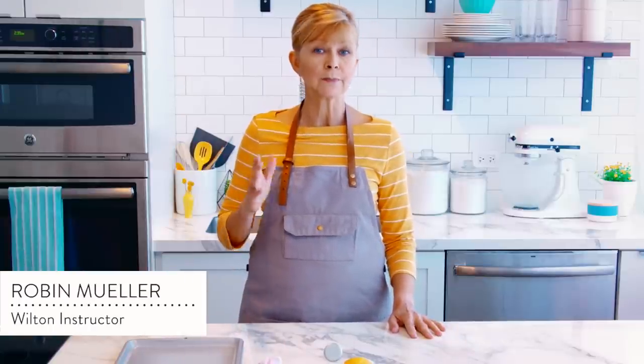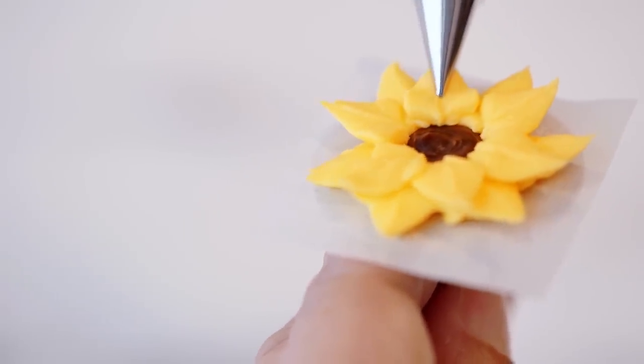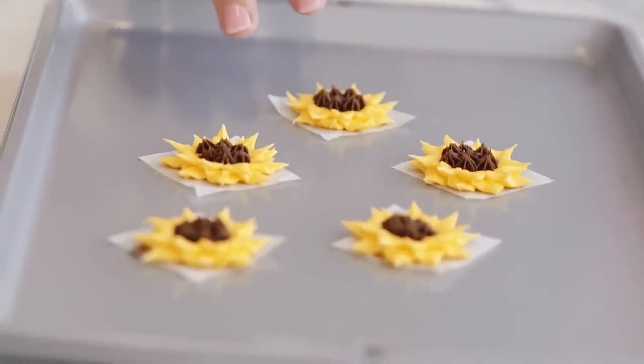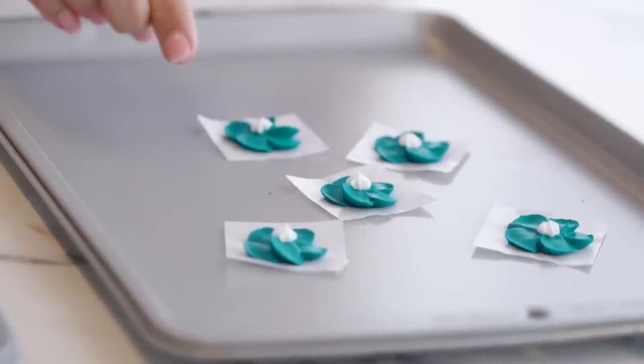Some icing flowers, like sunflowers, need to be piped petal by petal while going around in a circle. To do that you're going to need to use a flower nail. I tend to use a flower nail for piping flowers that I can't pipe directly on my cake or desserts, because it gives you more space and control to make those petals. It's also useful for making flowers in advance — you can make a whole batch on a nail and set them aside to put on later.